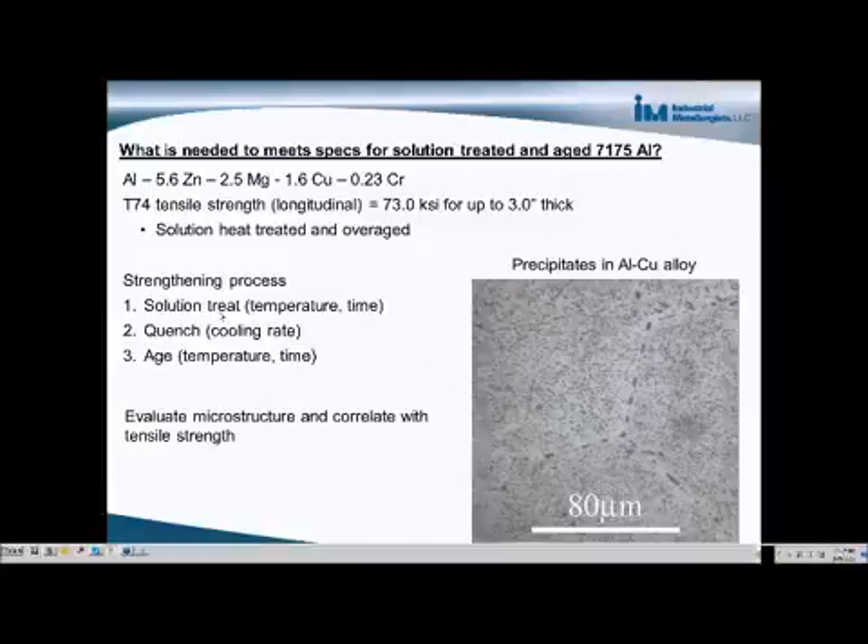Any precipitates that may have existed prior to the solution treatment should dissolve at that temperature. Then the material has to be quenched, and the important parameter here is the cooling rate — it needs to be quenched fast enough to prevent precipitates from forming during the cooling.